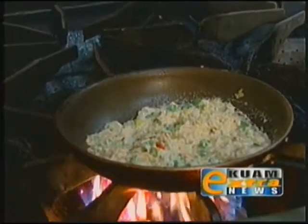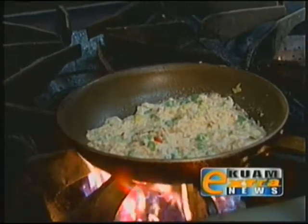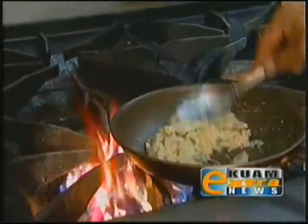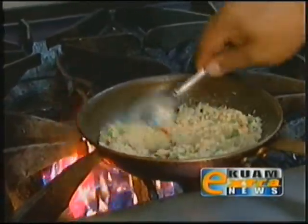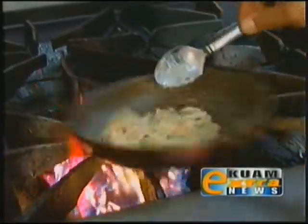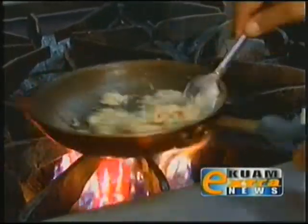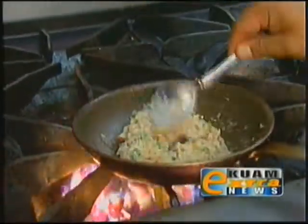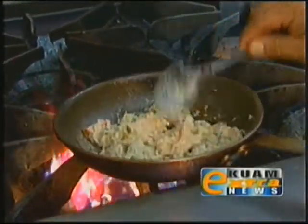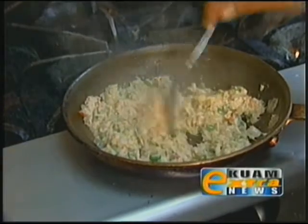Now if you have some crab liver, you can also add that in to give it some intense flavors of the local crab. Lump crab is very nice, or you can use a gaha, which is the rock crab that you see running around on the rocks — a lot of times at Guam's beaches. So that's pretty much dried up; the coconut milk has evaporated and now it's more of a dry mix.